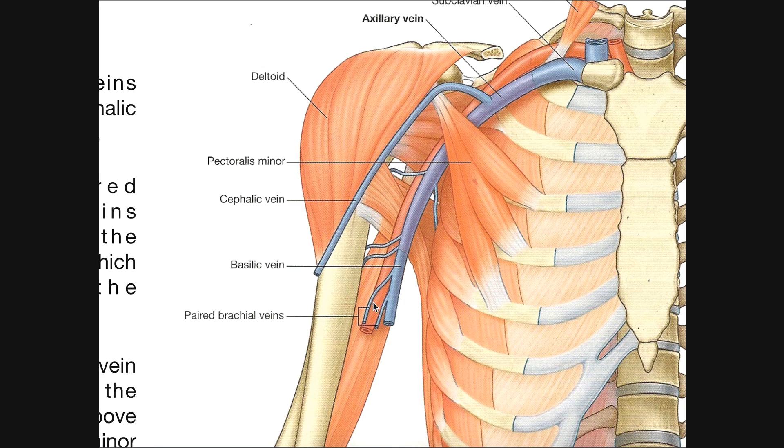You'll also notice there are a couple of brachial veins here. The brachial artery, which exists below the teres major muscle, doesn't have one main brachial vein — it has a couple of smaller paired brachial veins. Those brachial veins empty into the basilic vein, not directly into the axillary vein. They dump directly into the basilic vein, which then of course becomes the axillary vein.